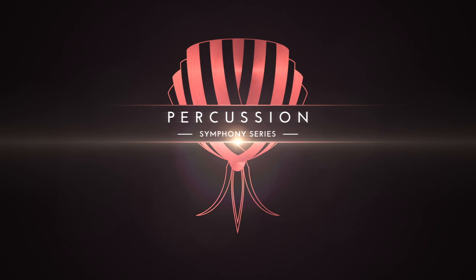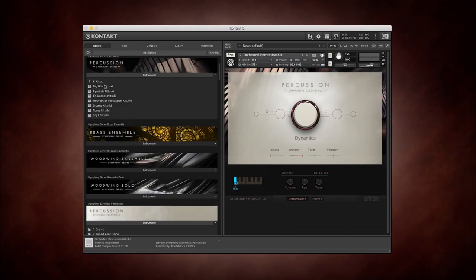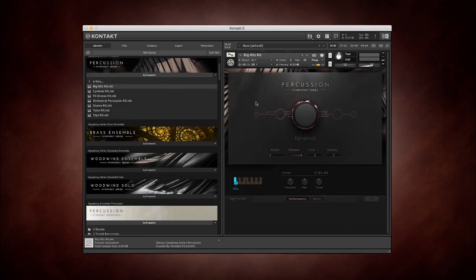Symphony Series Percussion comes with seven instrument kits, containing powerful selections of cleverly compiled instrument hits. The kits allow you to play various instrument sounds together and edit or adjust them on the fly.